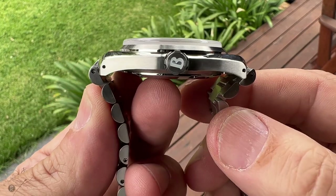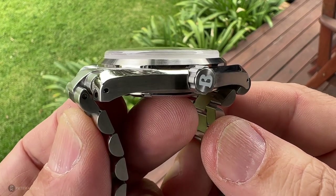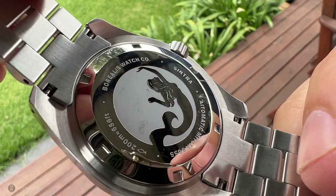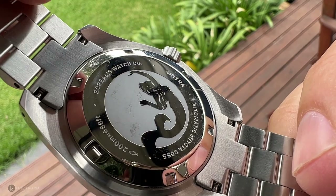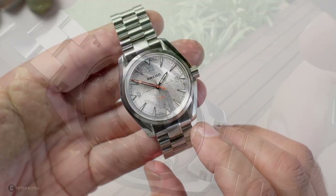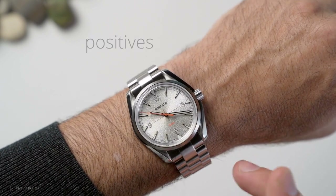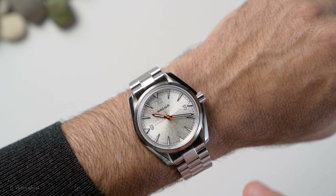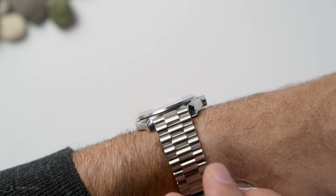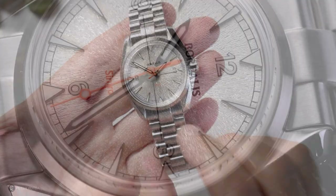A lot of people have complained about wanting female end links so they're changing that in the production version. As for the caseback, you can see it's got all the required details with an etching of a mermaid. It is very, very thin, which adds to the overall profile of the watch. Moving on to the positives: comfort is number one. The comfort factor has been superb — that profile is very thin, very easy to wear. It's wide but it's flat, and you're literally experiencing a 9.5mm case height.